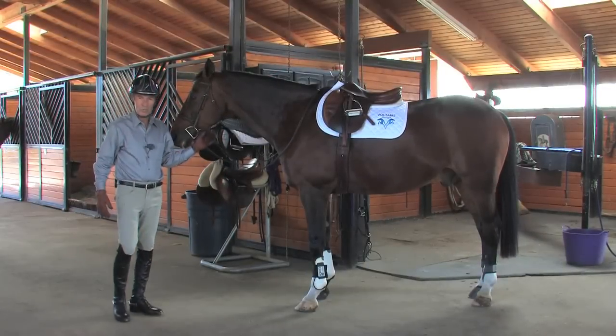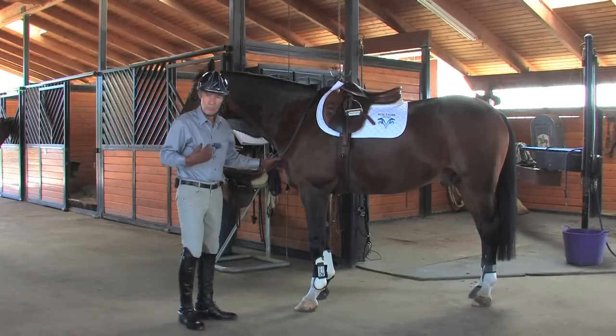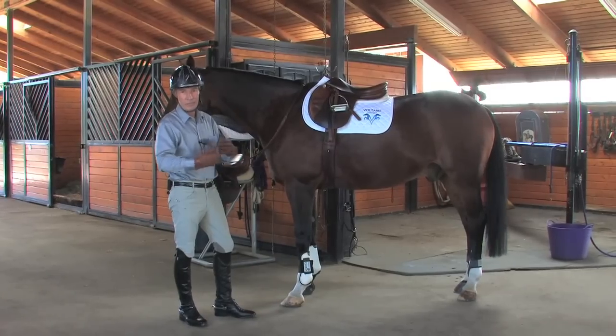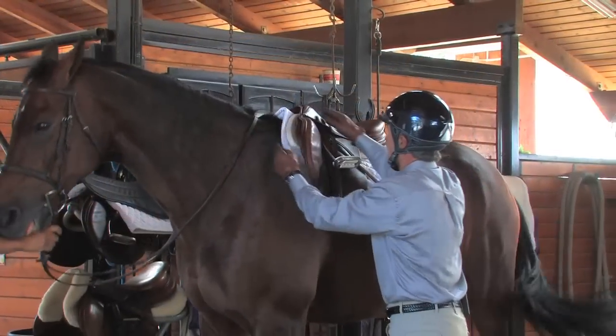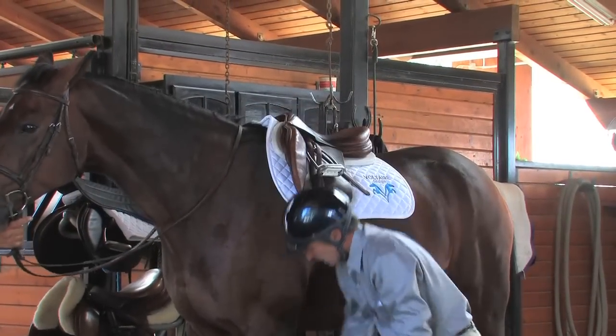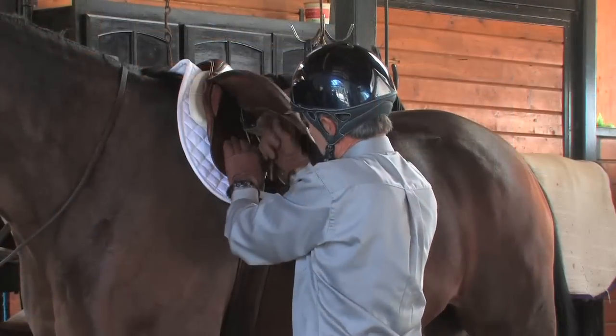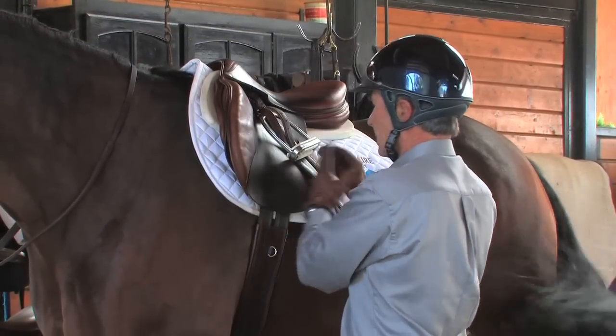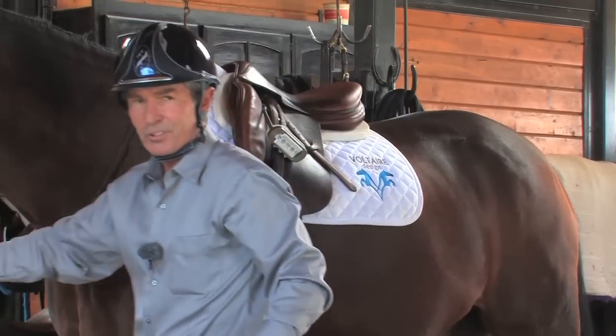Here are a couple tricks to keeping your saddle in place before you get in the tack and give it a chance to slip back and then having to reset it again. Adjust your saddle slightly further ahead than you would normally ride. We inch it up little by little, snug enough that it's fairly comfortable and the saddle doesn't slip while we walk the horse to the ring.